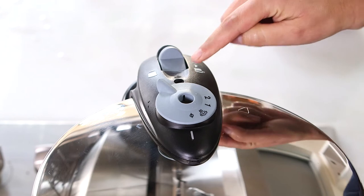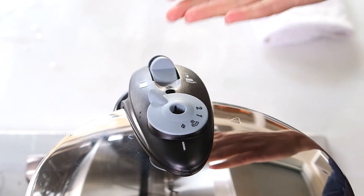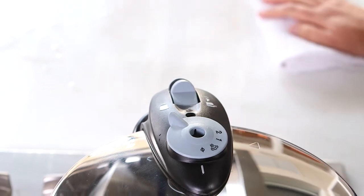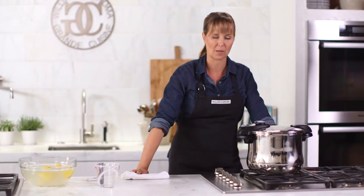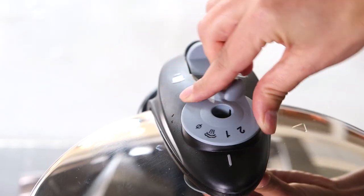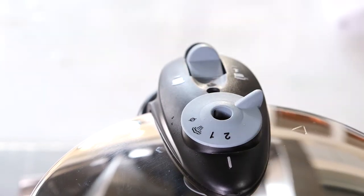We're going to watch this valve, and when the valve starts to come up, that's when your time starts. I'll start my timer for about nine minutes for the artichokes. Once it's up, I'll turn the cooktop down to low just to maintain the pressure. I'm setting it to two since I'm putting it under high pressure.